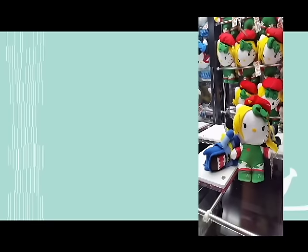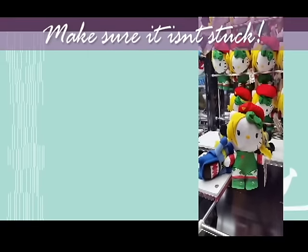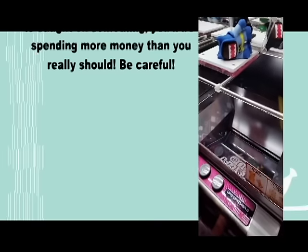Long story short, what you try to do is look for the position when the stuffed animal is not caught into something. So the first thing you want to do before you even try to attempt to get a stuffed animal at the UFO claw is to make sure that the hair isn't stuck. In this case, I kind of wedged the Kami's hair out and I was lucky to get her.